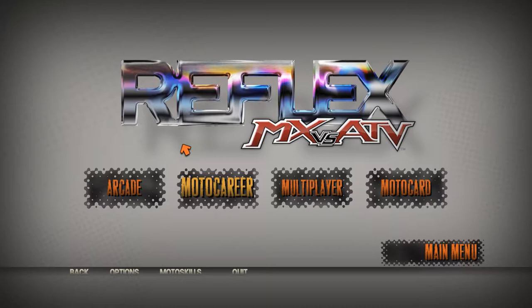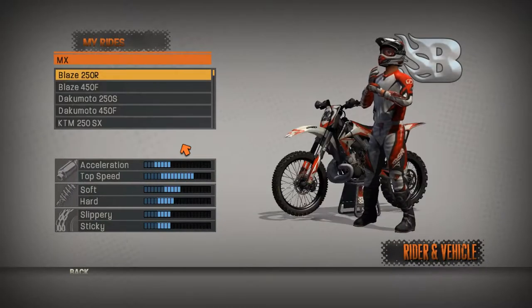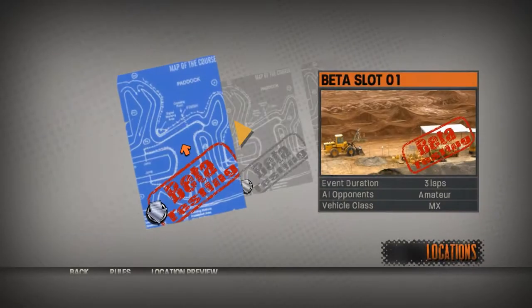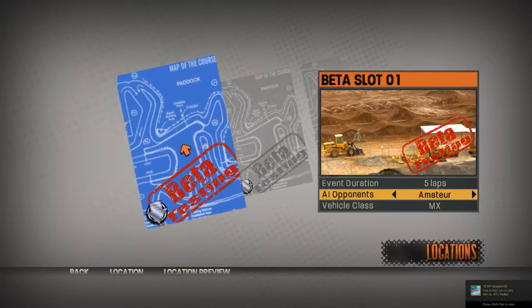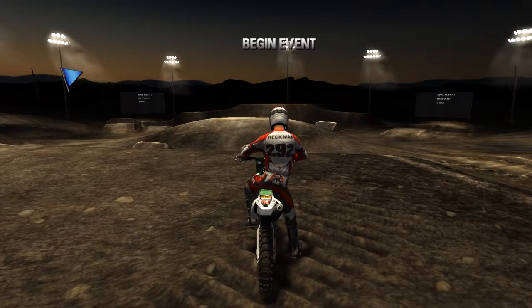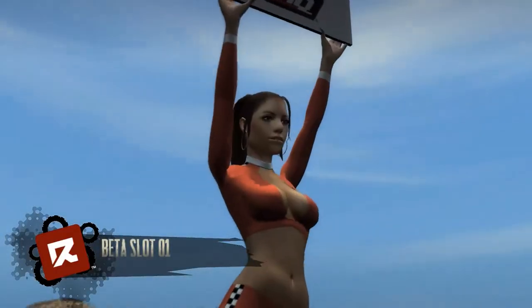Hey guys, welcome back to another MX vs. ATV Reflex custom track review. Today we're going to be taking a look at a track by Philip — Philip something — and the name will be in the video title. It's a very fun, nice long motocross track.